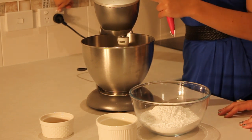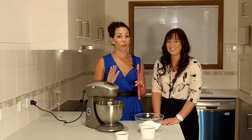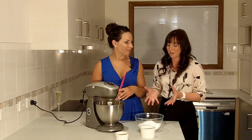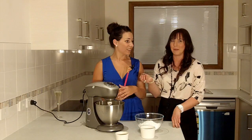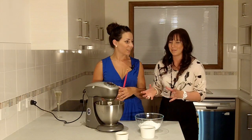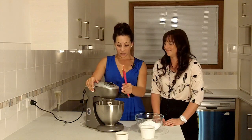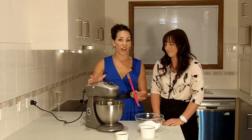A couple of things: make sure your butter is room temperature, not too cold, because otherwise it'll be a bit stiff and lumpy. It won't cream properly — you'll end up with whole chunks of butter in your icing instead of a nice smooth creamy icing, and that is gross. So mix it on about medium to high speed.